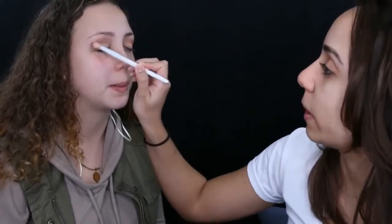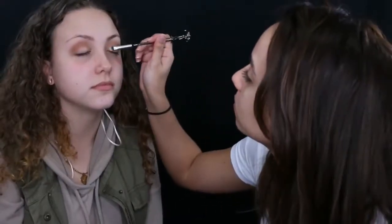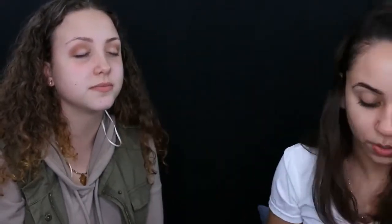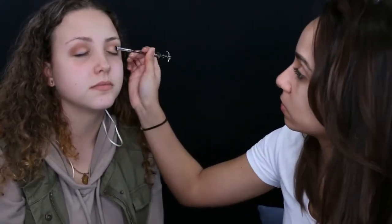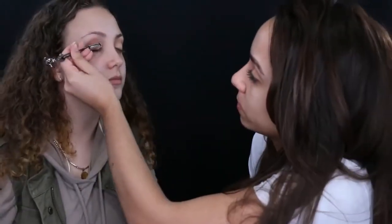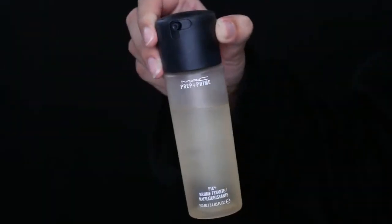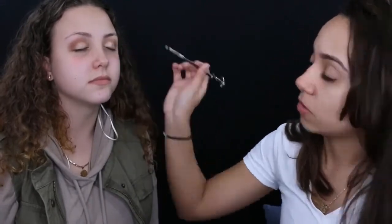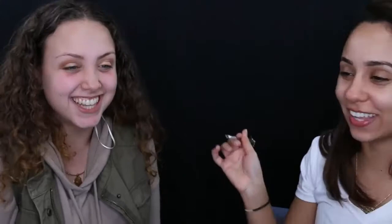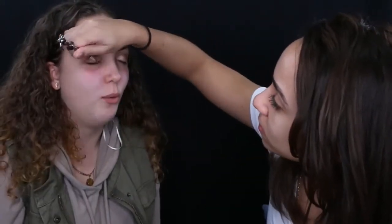Back to the Master Palette, I'm using the color Fifth Ave and a Harry Potter shading brush — a really small shading brush — to pack the color right onto her lid. It wasn't intense enough for me, so I sprayed some MAC Fix Plus on my brush and went over again with the same color. You can see it's a lot more pigmented when it's wet — that's a great trick to make your eyeshadow stand out more.